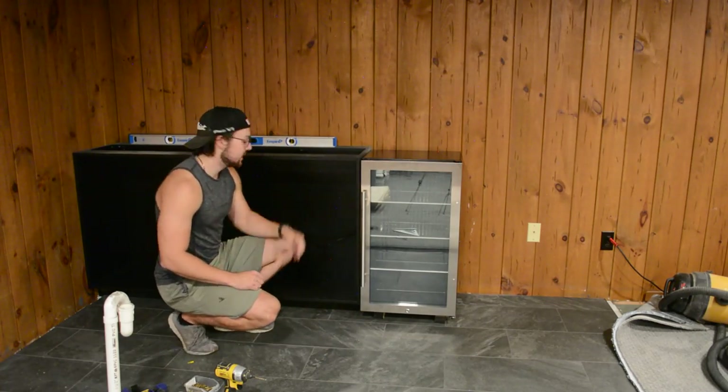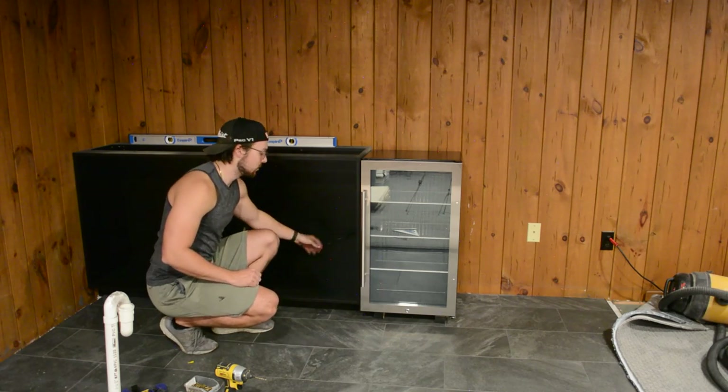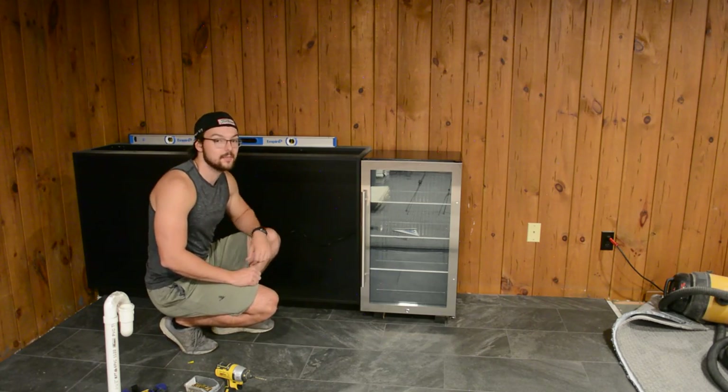The fridge is now in and working — I got it plugged in. You can see the cord here, and I'll just cover that up with the shelf that goes in this cabinet, and you'll never see it.